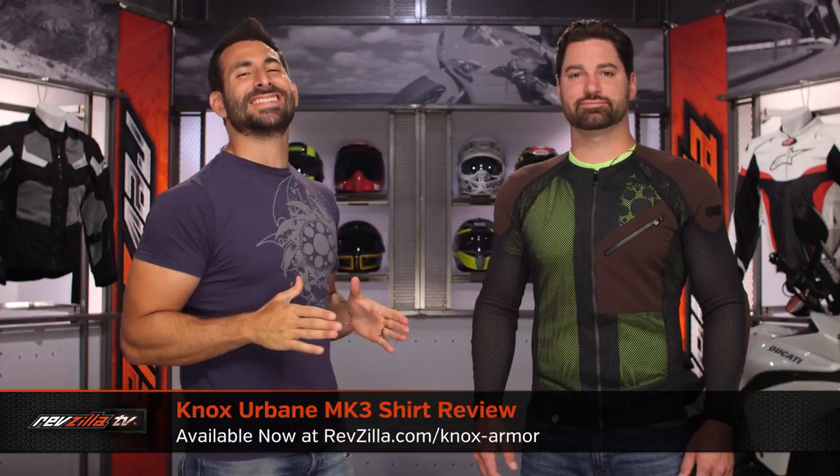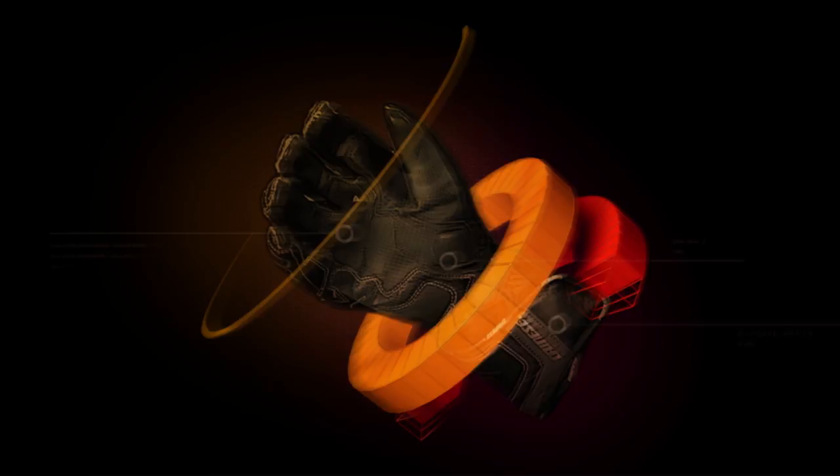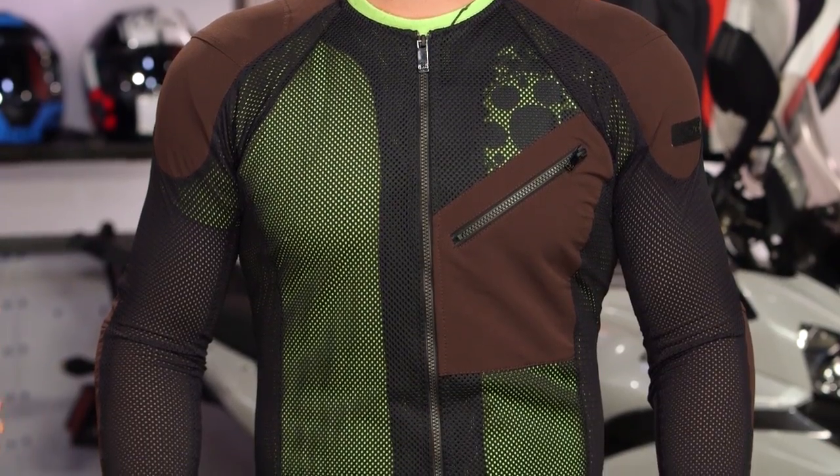Hey, this is Anthony from RevZilla. You can watch, decide, and ride. Welcome to our detailed breakdown of the new Nox Urbane Mark III armored shirt, available at RevZilla.com. To my left, this is HivezBrian — you know him well. And this is the new Nox Urbane Mark III, the third generation of their armored shirt.